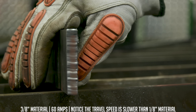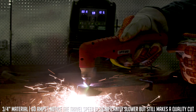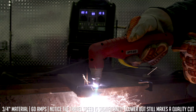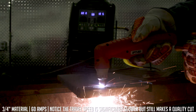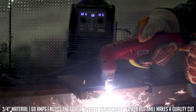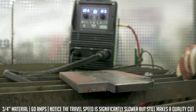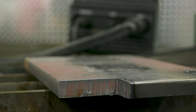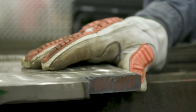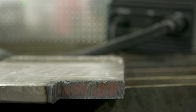Very little dross, and it can be chipped off very simply. Now stepping it up to three-quarter-inch plate — same consumables, same amperage. Nice clean cut, very limited dross. So just by changing travel speed we can handle different material thicknesses. You really don't have to change your amperage; just make sure your consumables match the amperage you're utilizing.